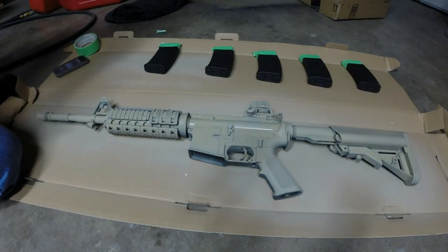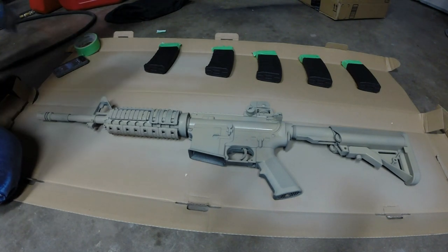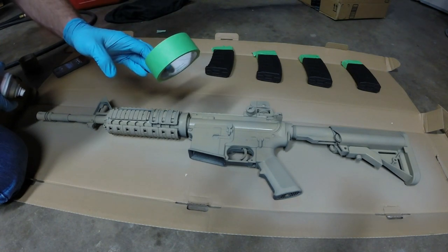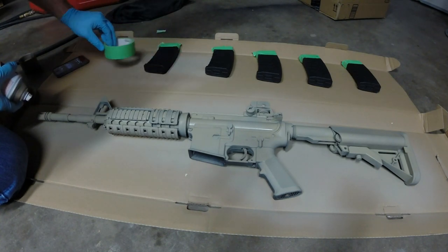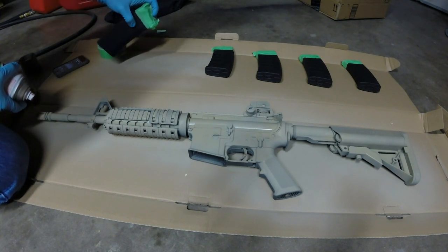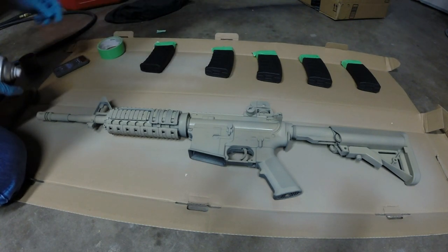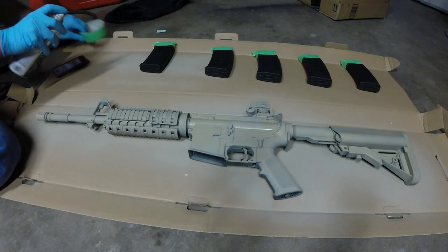Since we're waiting for the receiver to dry, we're going to start painting our mags. One thing I told you is you'll want some painter's tape — this is painter's matte green tape. Cover up the top of your mags, specifically where the BBs are, and also the little section where the mag clips into the gun, so that area doesn't get gummed up with paint.